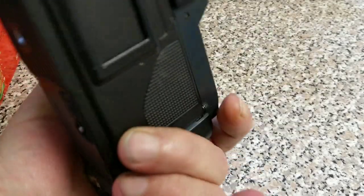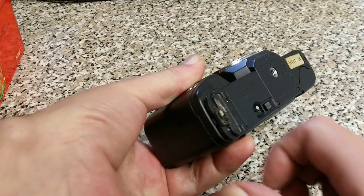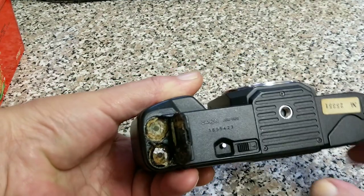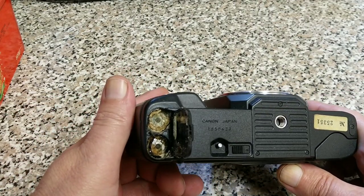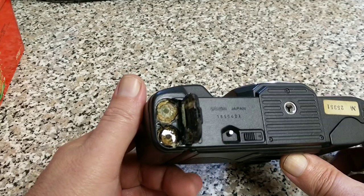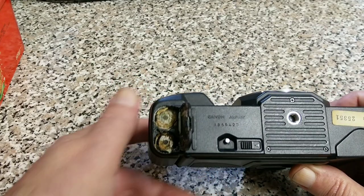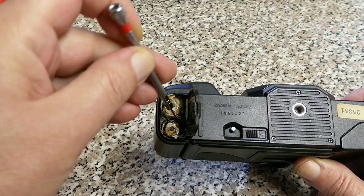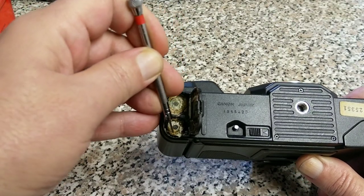It looks pretty okay until we look at this battery compartment. There you can see why I keep telling people: when you're not using your camera for a period of time, take the batteries out. You can see that these batteries are well and truly cooked. I don't even think they're going to come out — but is it possible to try and save this camera? I wonder.